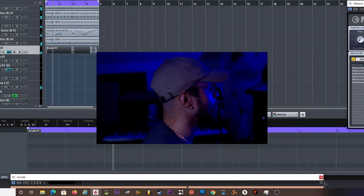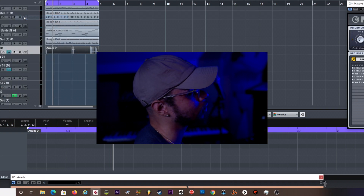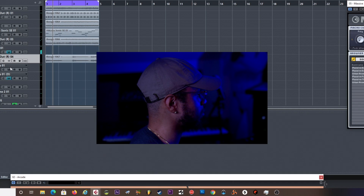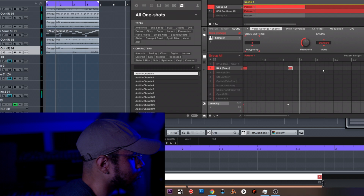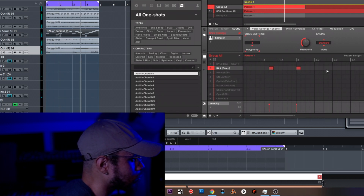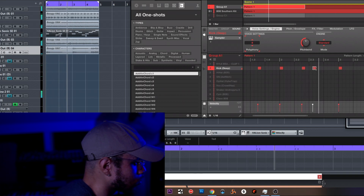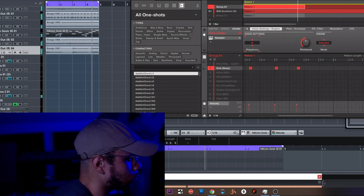All right, let's go ahead and get that render done. I already got a basic hi-hat pattern and a clap, so we need to go ahead and add in that kick drum. I don't think there's any more sounds besides that that need to be added in.